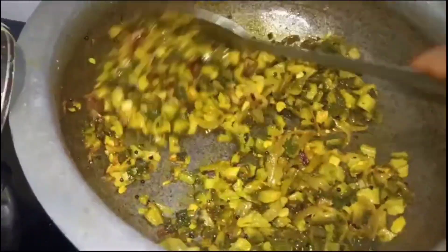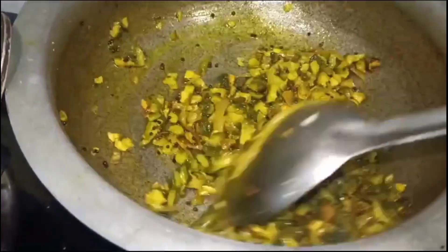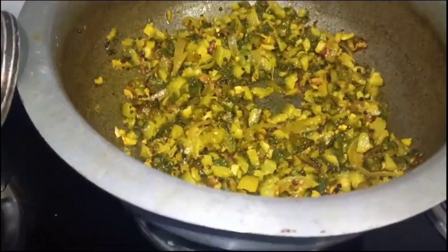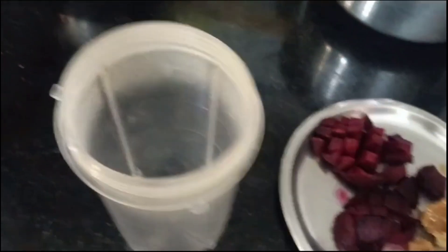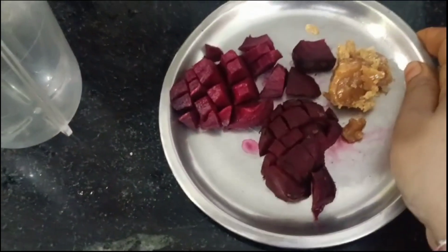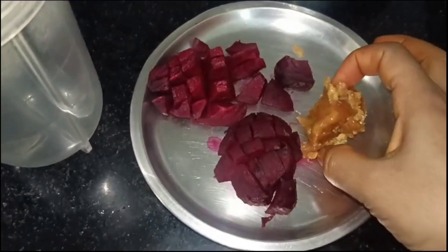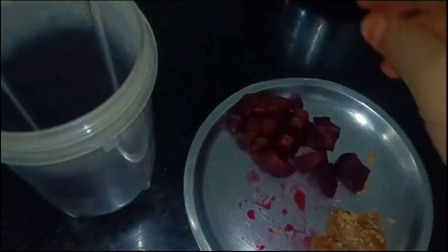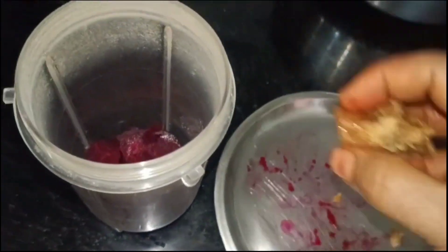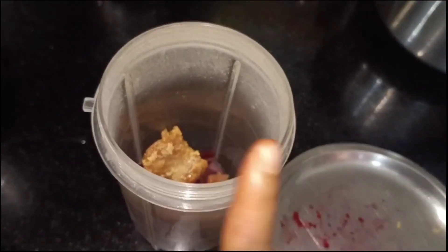I will add the water to the pan. I will add the beef and mix it all up.